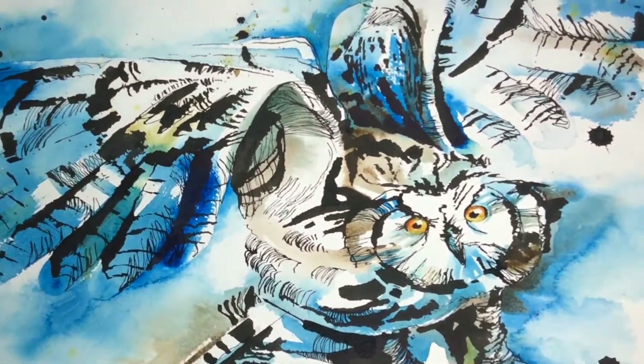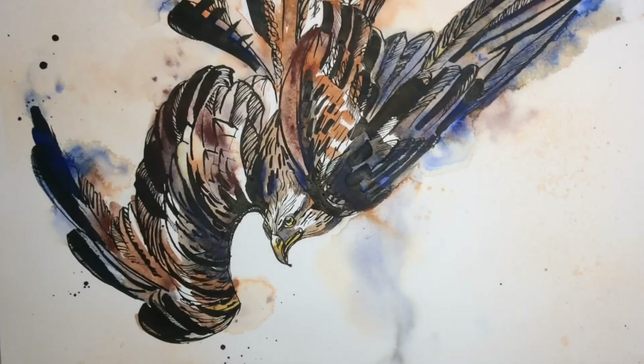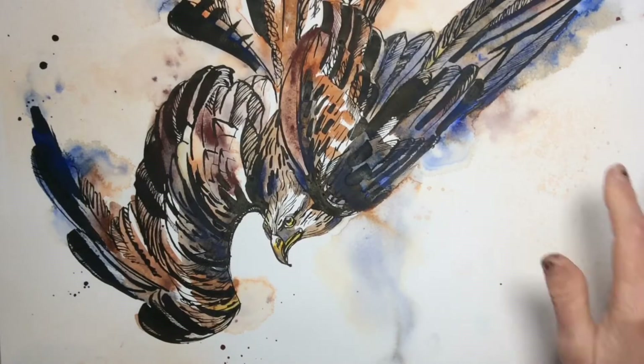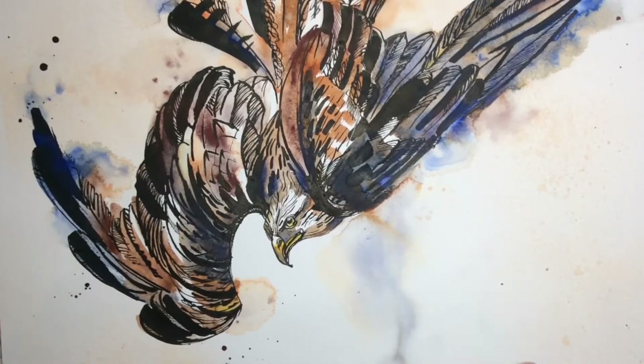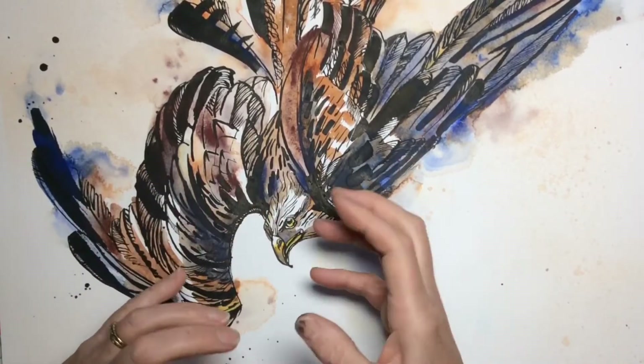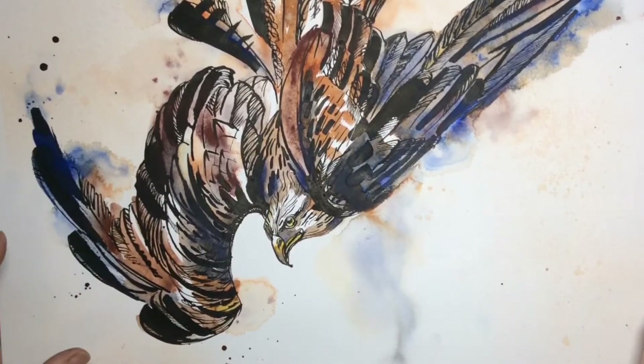I got a bit fixated with birds of prey and cola pens, and you can see this red kite. I just love the strength that you can get, but also the fineness of detail.